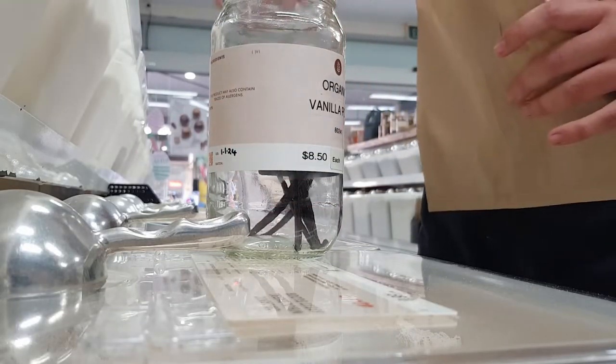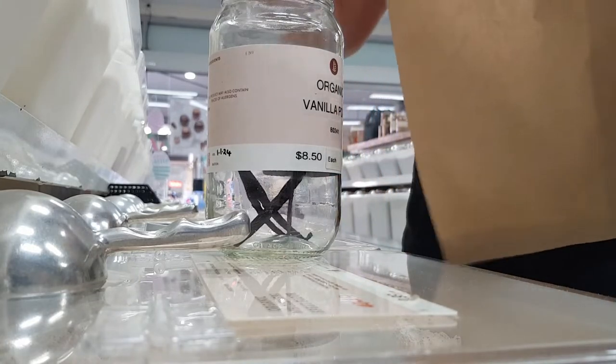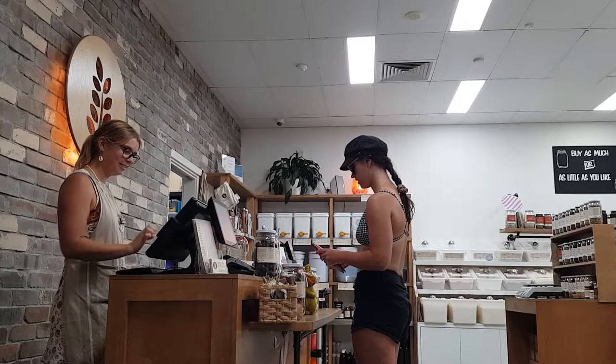Homemade vanilla extract wins by a landslide when compared with store-bought versions. If you open a bottle of store-bought vanilla extract and a bottle of homemade vanilla, you'll notice the difference straightaway by how it smells.